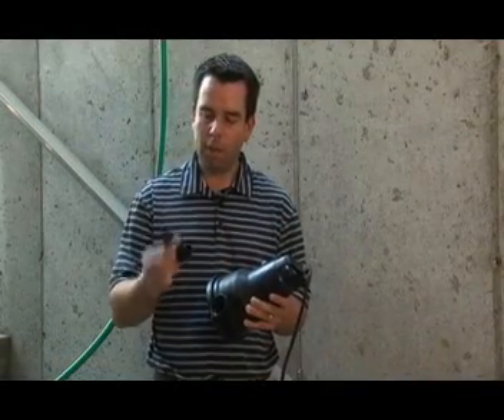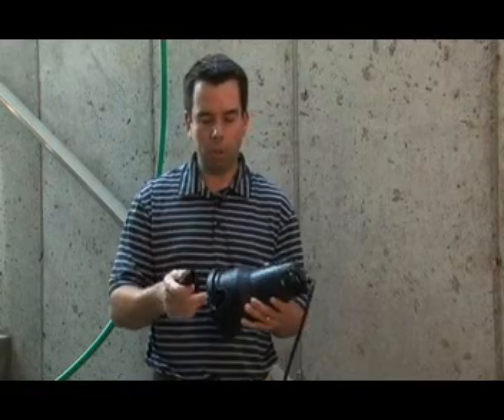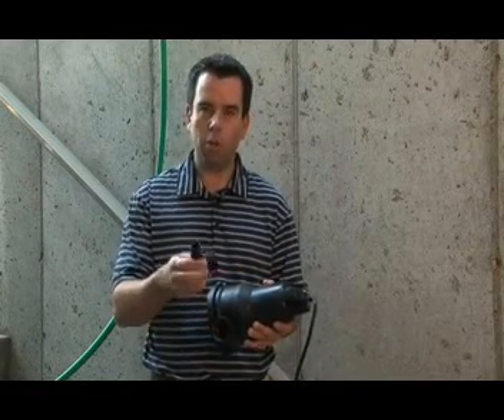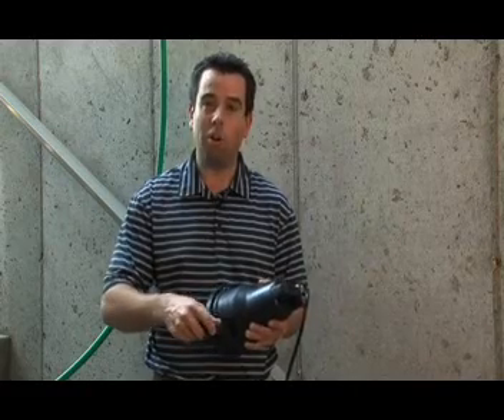What's great about this pump is that there's actually an adapter included. So you can use a one and a quarter inch flex hose, or you can use this adapter that works with your standard garden hose.